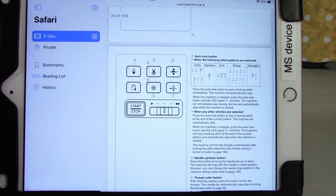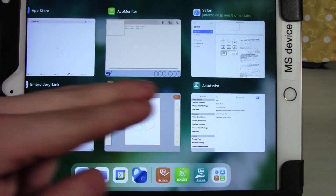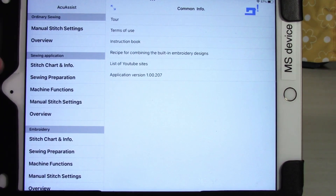Everything you need to know about the machine is in that manual, but going back to the app, it contains pretty much all the information you'd need for your sewing applications. What they tried to do with the app is take all that information — which is honestly quite dense and laid out in block form — and make it a little more interactive and a little bit easier to find.